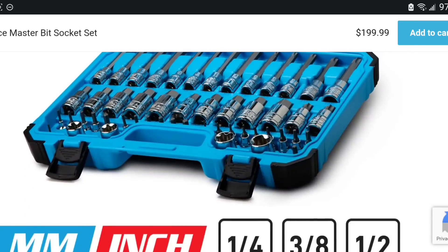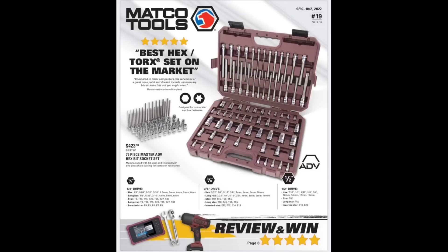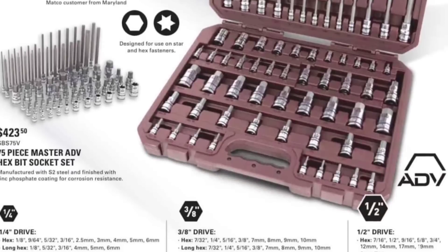So it's half the price. That's up to you whether or not you choose that. I'm not saying the ADV set's bad — that's not the deal here at all. But pretty interesting to see.